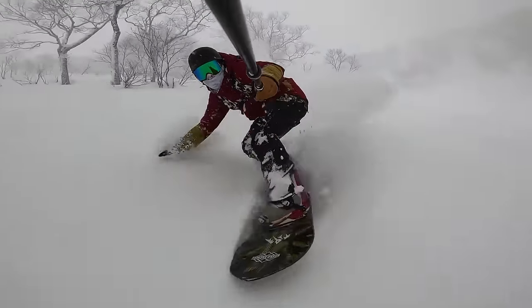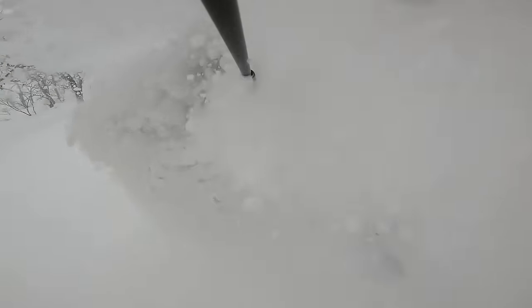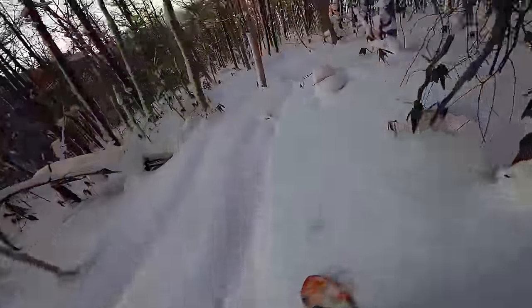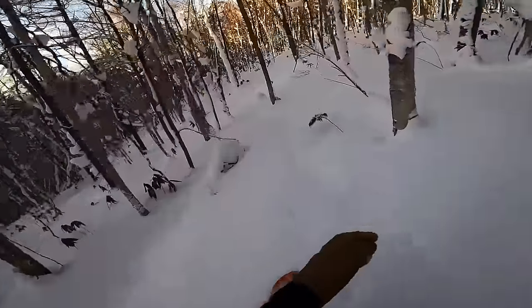Then you have your pure powder-focused snowboards. A lot of freeride boards are going to float well, but with this type of board the primary focus is how it's going to perform in powder and how it's going to float. So they actually make a compromise for other types of snowboarding like carving, but the experience in powder is going to be unmatched. These are going to be very directional snowboards and usually very wide as well. Pretty much every feature in the design is aimed at helping you float and giving you maximum maneuverability in deeper snow.